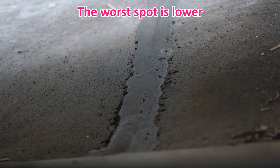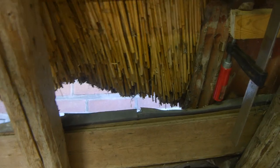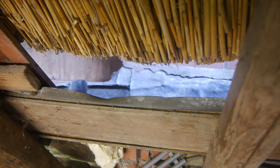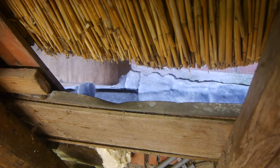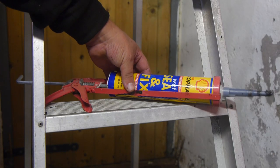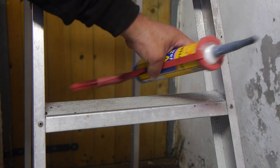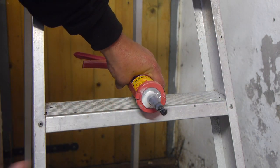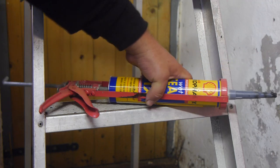It would be best if the whole gutter was replaced, but that's not in the cards for this year. For now I will use some sealant and maybe some rubber patch to get it through the winter. I used some of this wet sealant fix — I think it's basically tar. Your hands get really dirty.